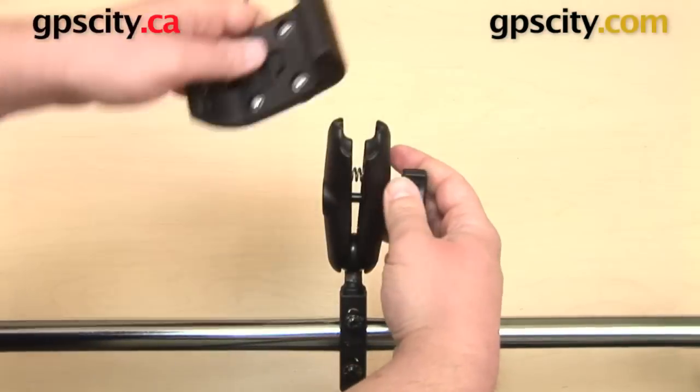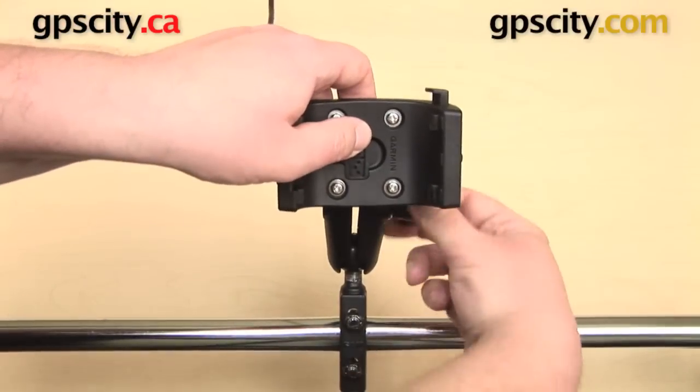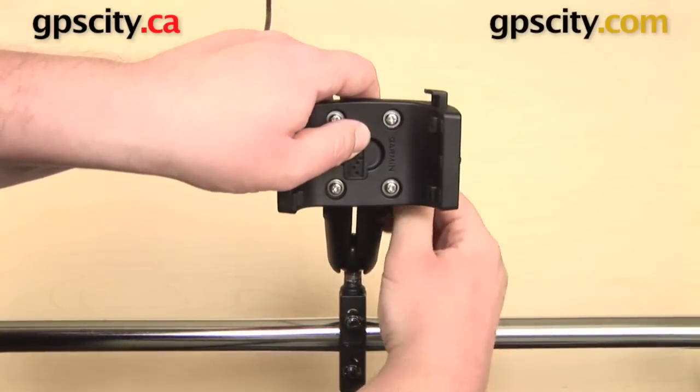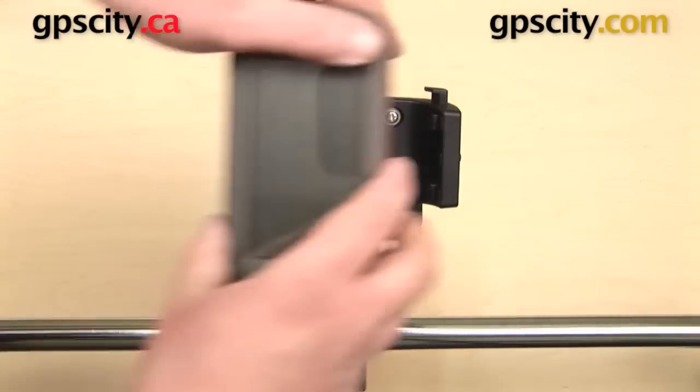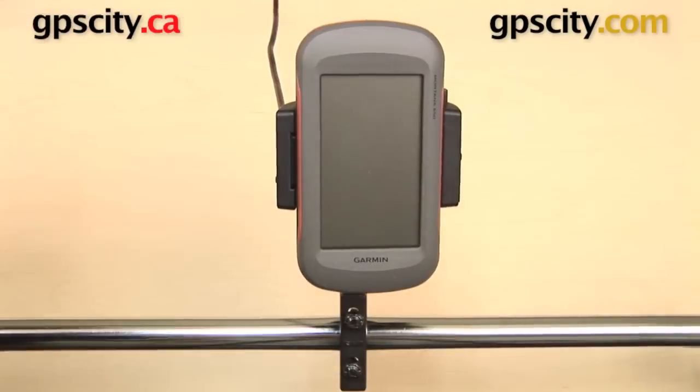That's a quick look at the Powered Motorcycle Mounting Kit for the Garmin Montana and the Garmin Monterra series GPS — the RAM-B-174-MONT.